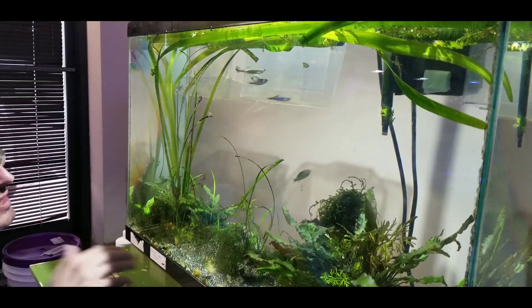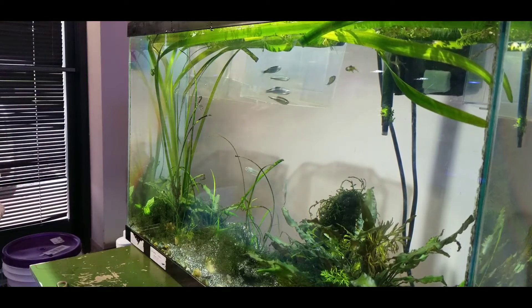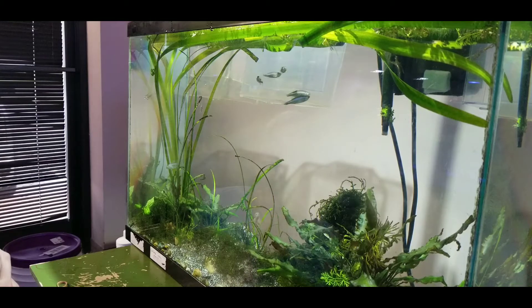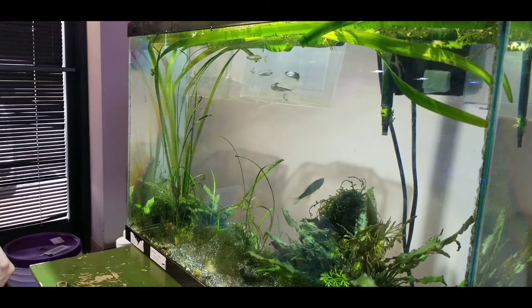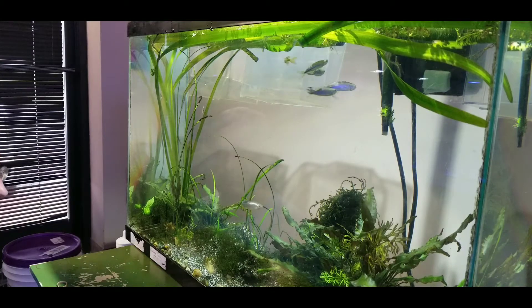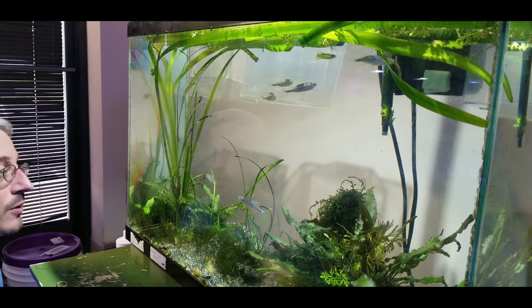In this tank we have the giant danios and some Congo tetras. I believe we have one long fin leopard danio that found its way over here. There's also a green phantom pleco and a vampire pleco in here, but they are always hiding.